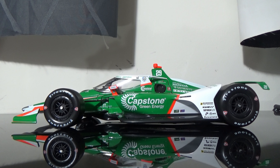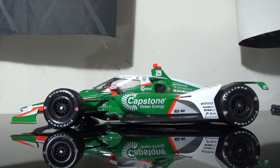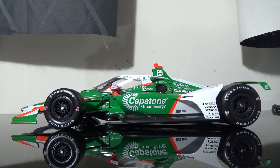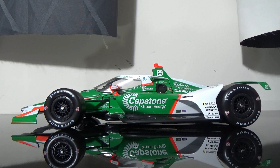Hey YouTube, this next diecast review will be on James Hinchcliffe's 2021 Capstone Green Energy Car, the 1:18 scale for Andretti Autosport. This car I picked up right before I went to Mid-Ohio. I picked this up at my buddies over at GP Diecast. They provided me with a great diecast. I will provide a link in the description below where to order it.